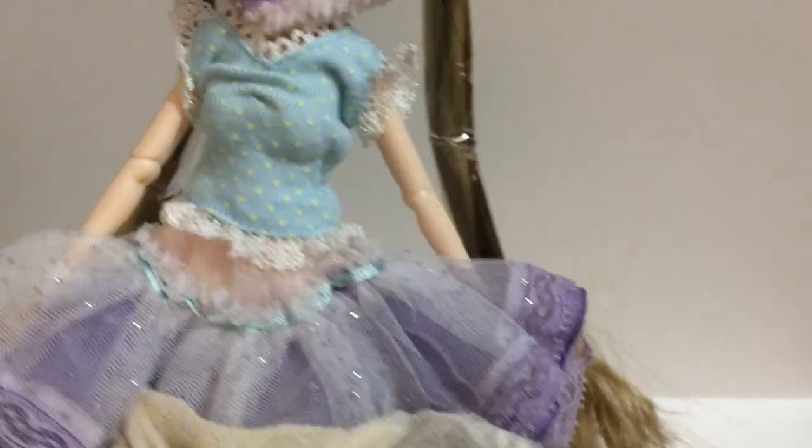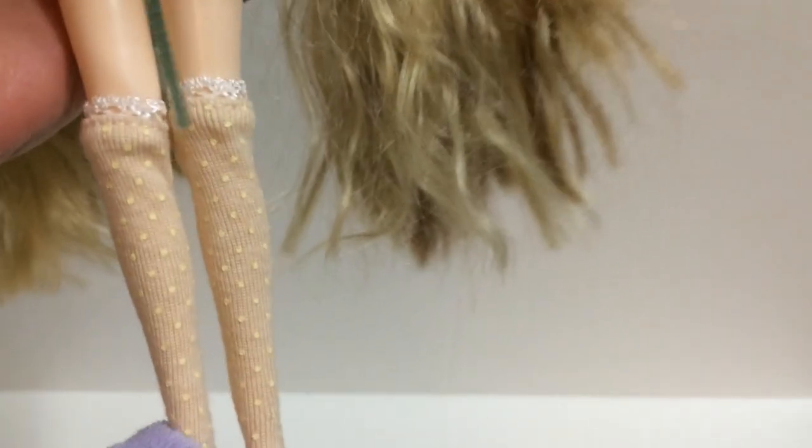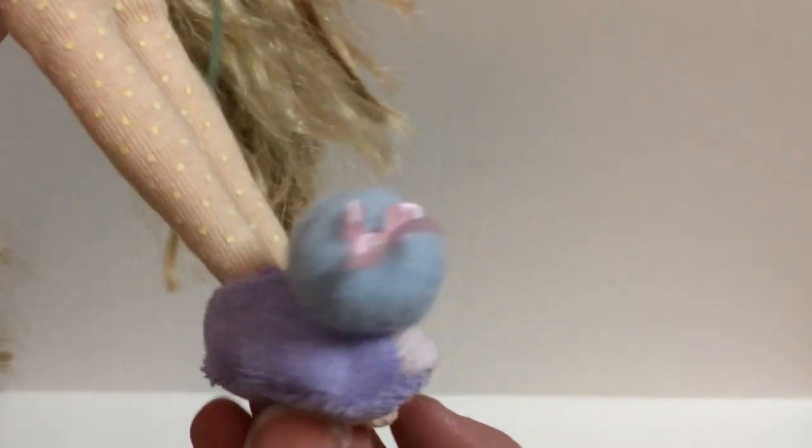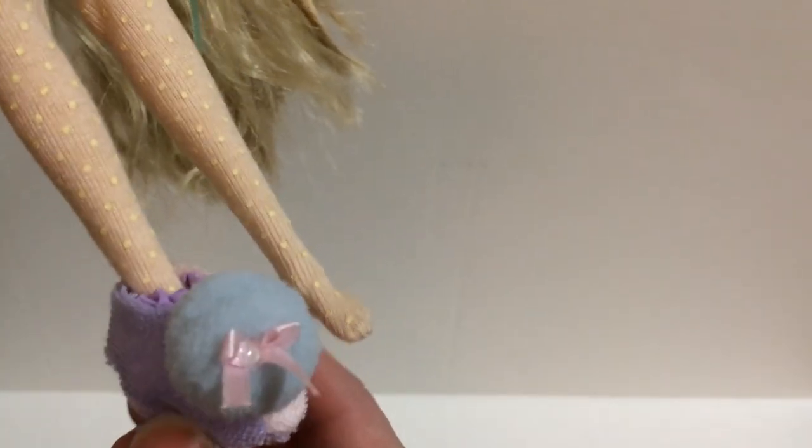She comes with these socks that are really cute, and these slippers — they're completely useless because they're huge, just falling right off with no keeping them on. But they're really cute little slippers with little pom-poms and bows, so very very cute. I really like her little socks.